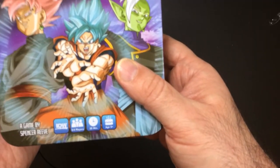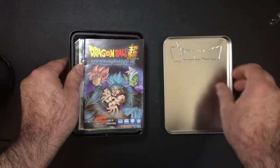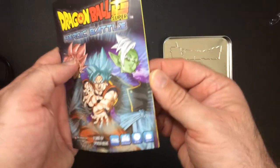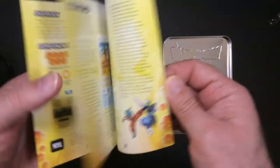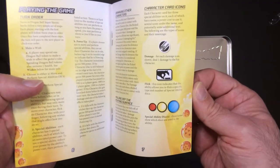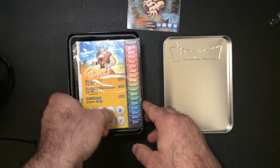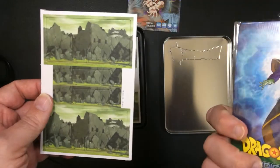Two to four players, 30 minutes. These are eaten up. We got a switching booklet and some stuff to punch out.